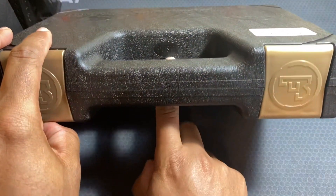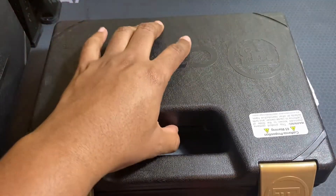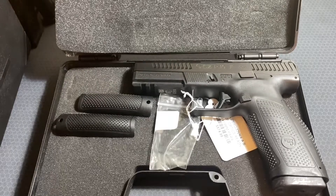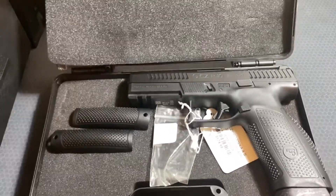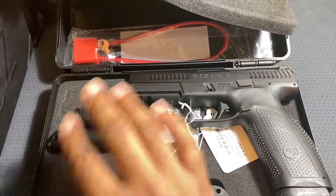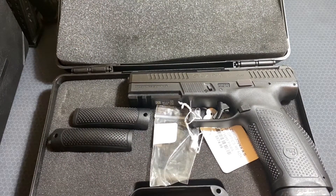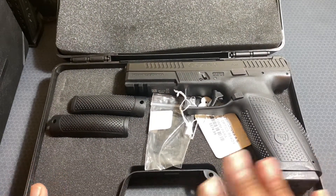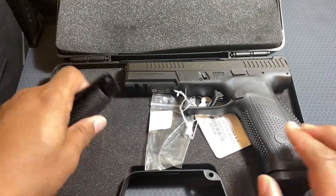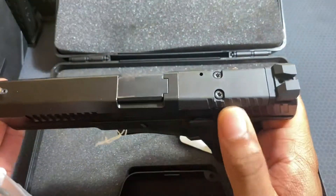To open up the case you have two flaps, and there's a button to push if it's locked — mine is not engaged right now. Open it up and you have your handgun. Underneath the flap you have your lock, all the accessories, and your paperwork. The firearm comes with more than one magazine.